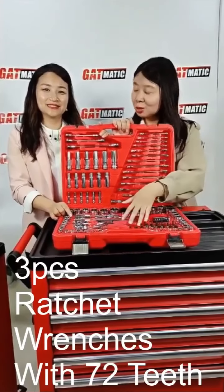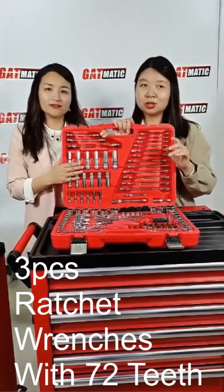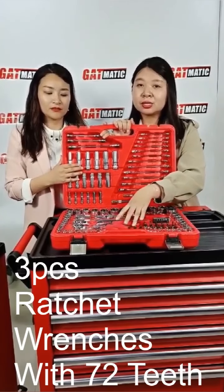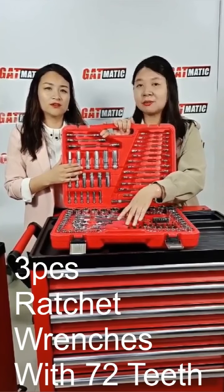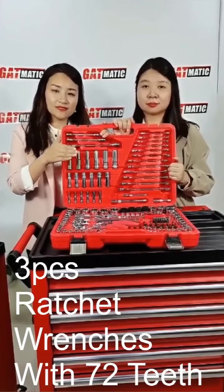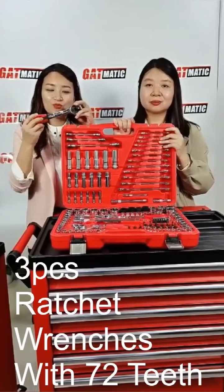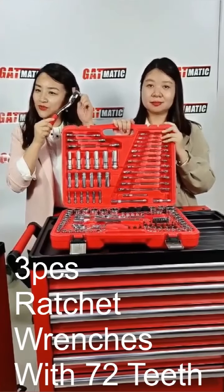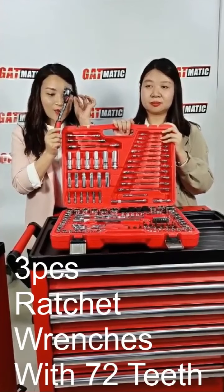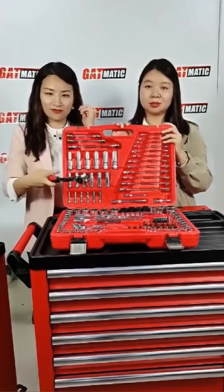Do you know how many teeth these combination wrenches have? It's 72 teeth for these three pieces of ratchet wrenches — 72 is better than 46 or 48. The teeth are here in the middle. When you use it, you can move one, two, three, four, five, six — you calculate the circle: 360 divided by 72 gives you the tooth pitch. The teeth are not in your mouth — they're right here!